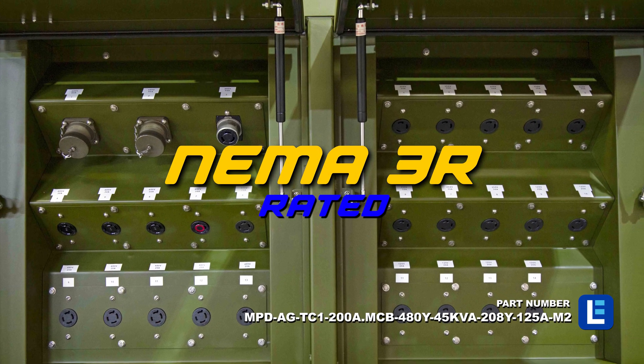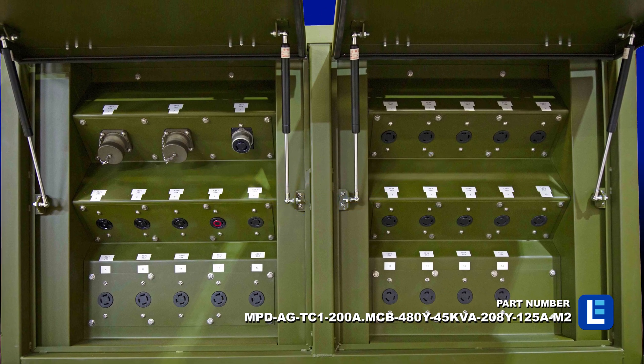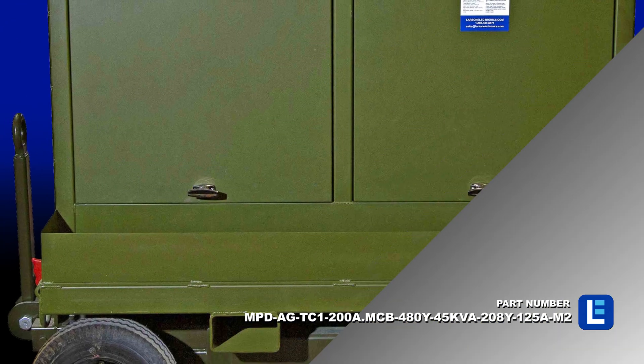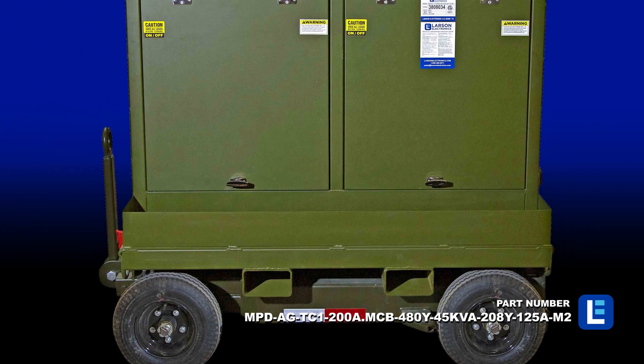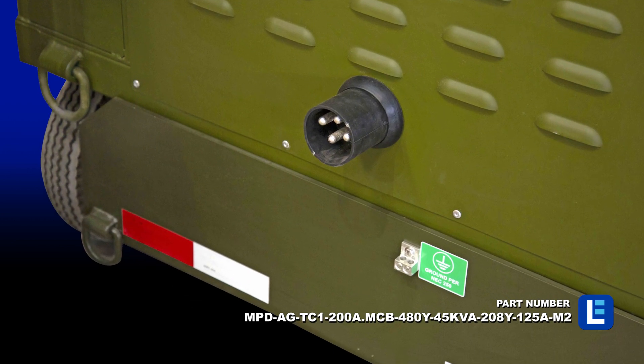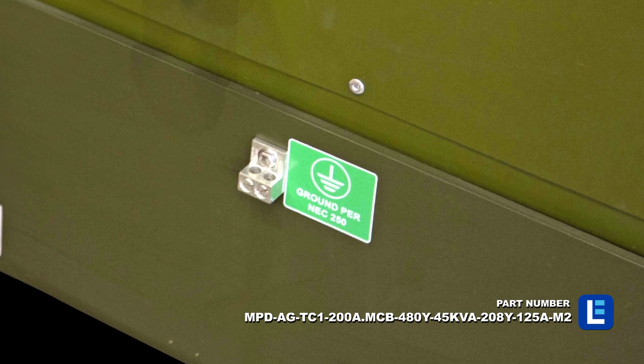All equipment is NEMA 3R rated for indoor and outdoor use and provides a degree of protection against dirt, water, and ice. The transformer is grounded to the frame, and a grounding lug is provided on the frame for the earth ground.